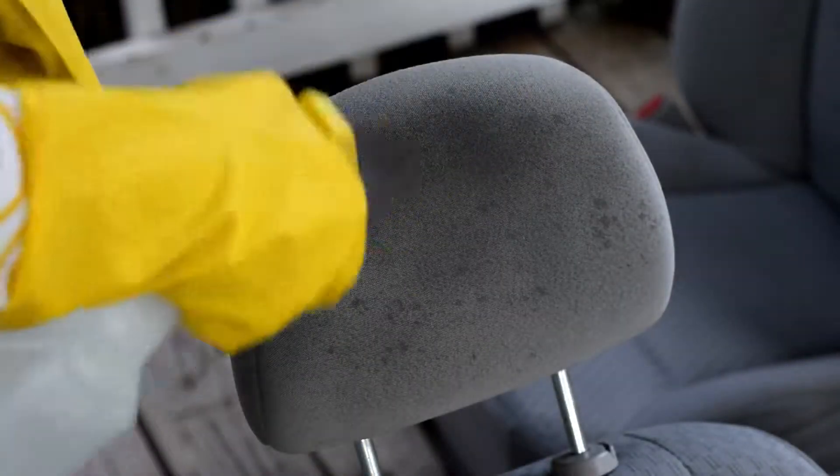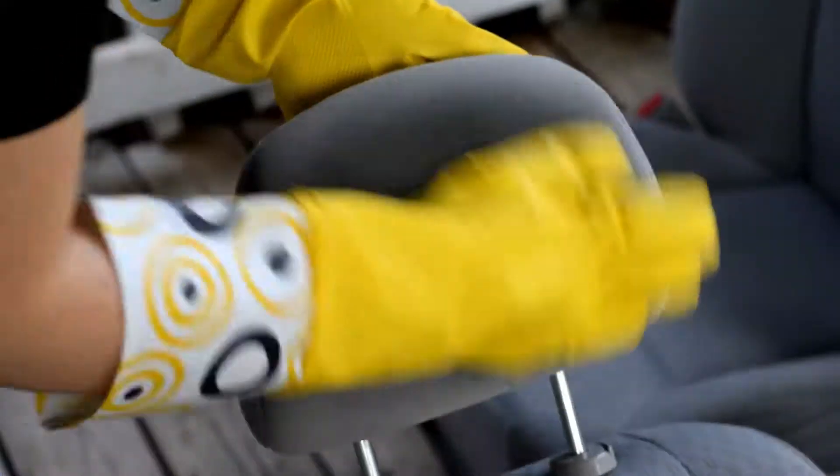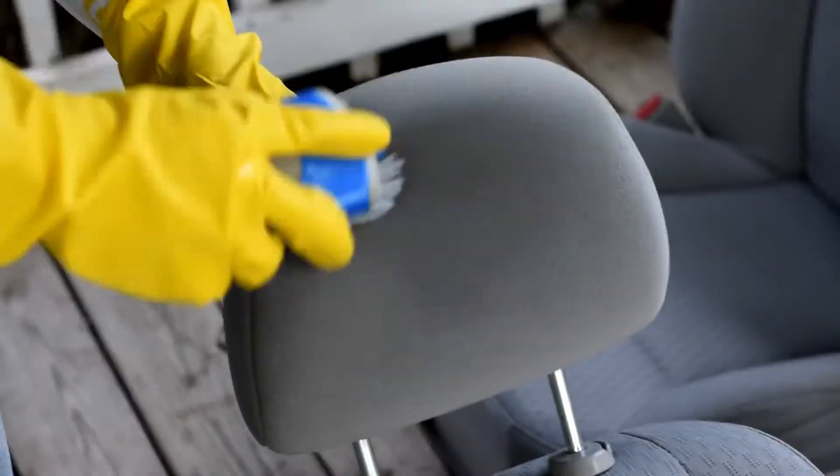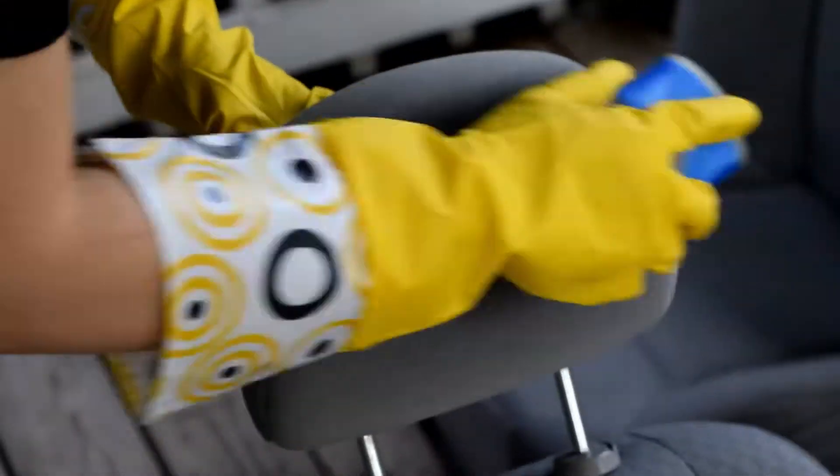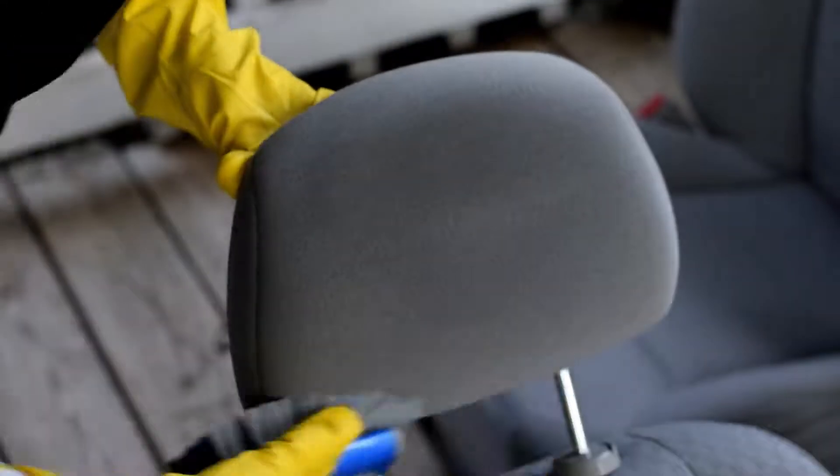Then for some of the trickier areas to clean and also some of the areas that weren't quite as dirty, I poured some of that cleaning solution into a spray bottle and then just did all of the same steps and got those areas clean as well.